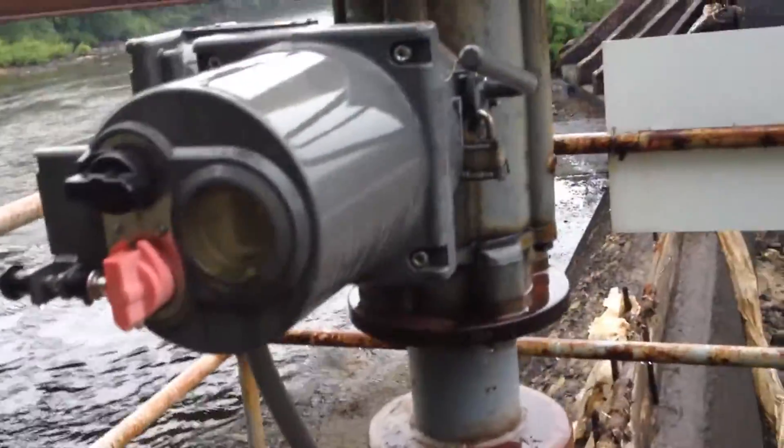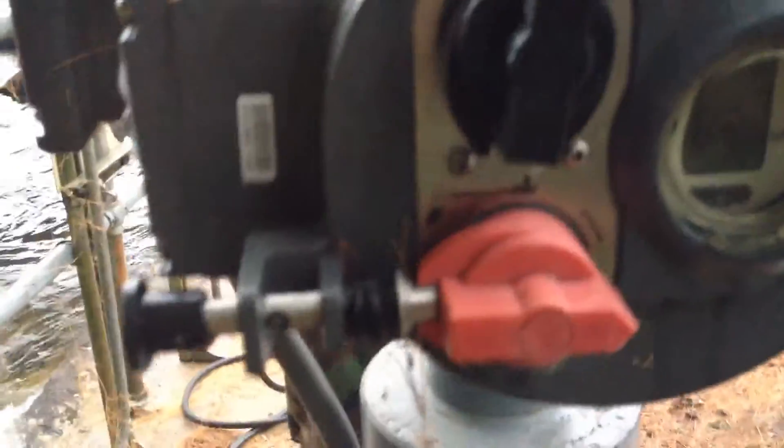So we're gonna slide these two gates closed. This one actually went up pretty decent with its electric motor. This one, something is going on with the tracks, rollers, something bad down in the bottom. So we're gonna go for a close.